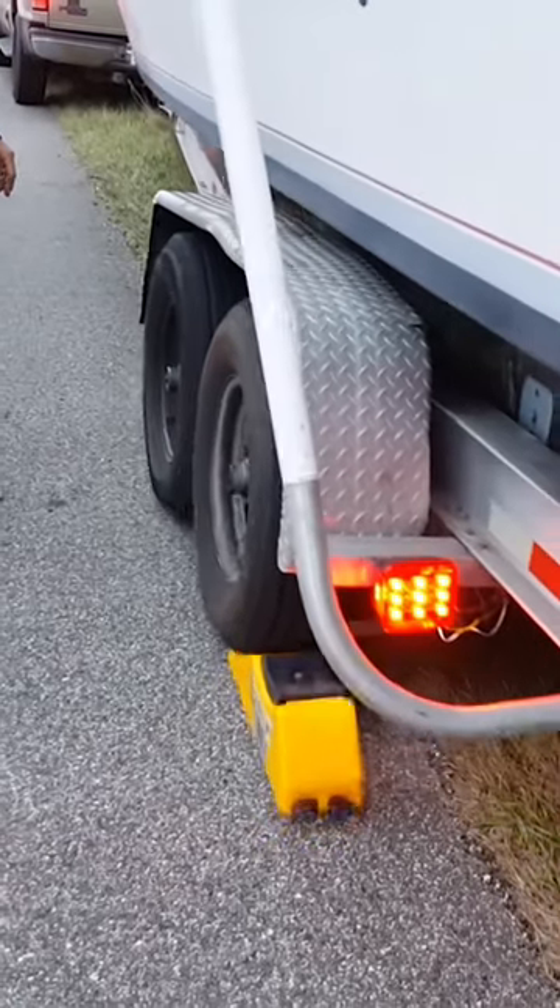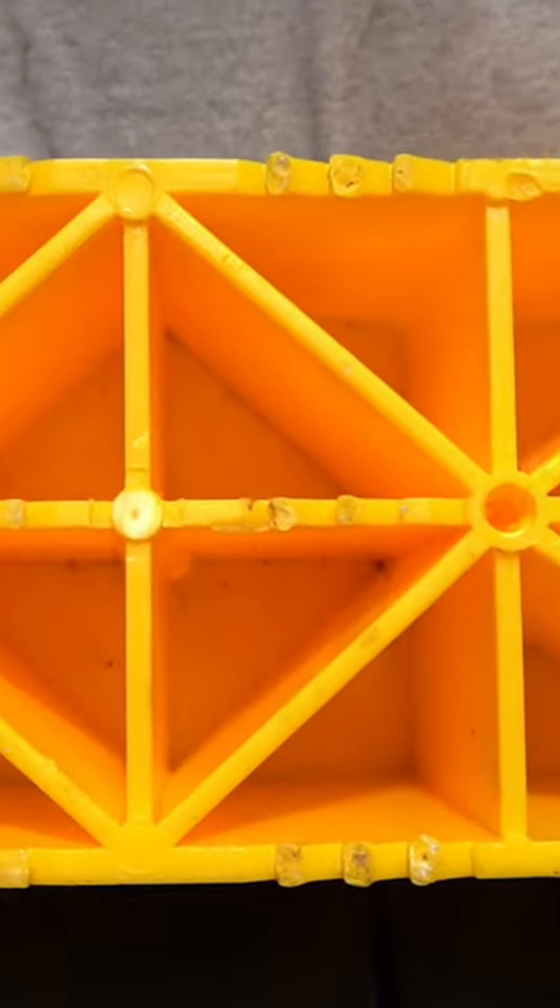It's really easy. The Trailer Aid can hold up to 15,000 pounds and it can handle our 30-foot Contender with no problem.